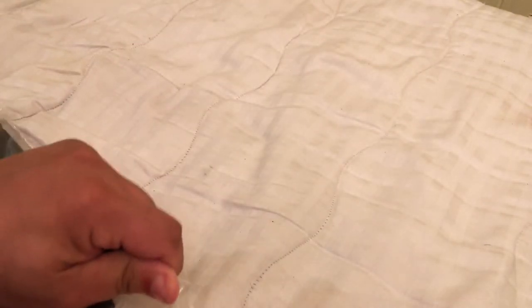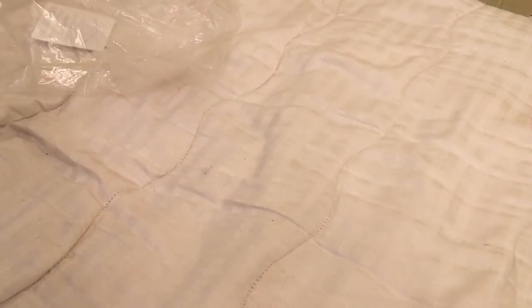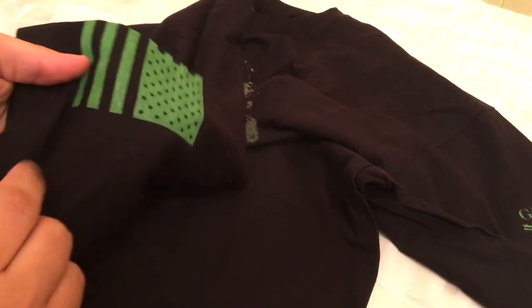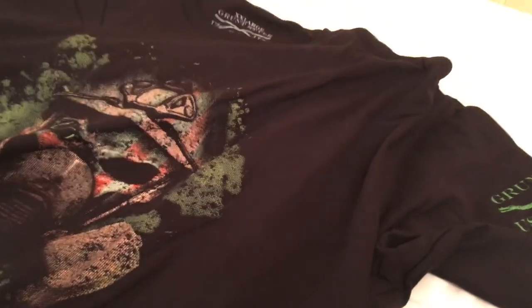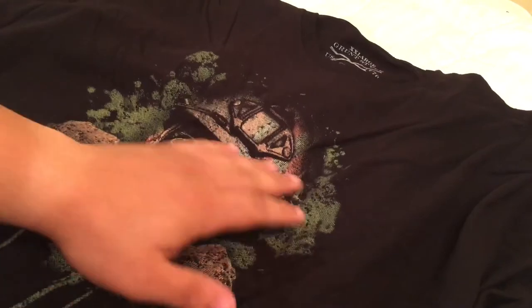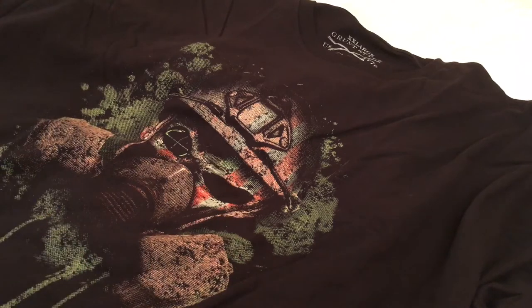Next shirt — this one's one of my favorites that just came out. This one's called Chemical Reaper. Same thing — Grunt Style logo like always, American flag on one side, and on this shirt it has a gas mask face. This one just came out and I got it pretty early, that's why it took me so long to receive it.